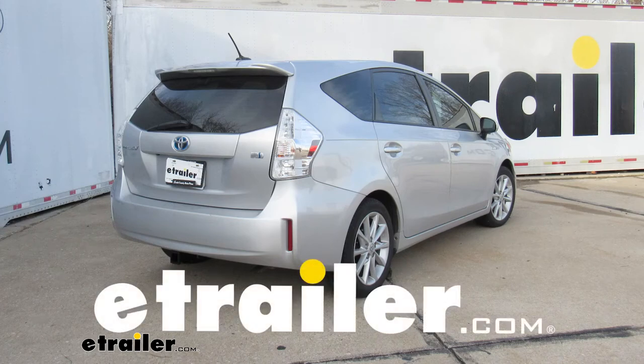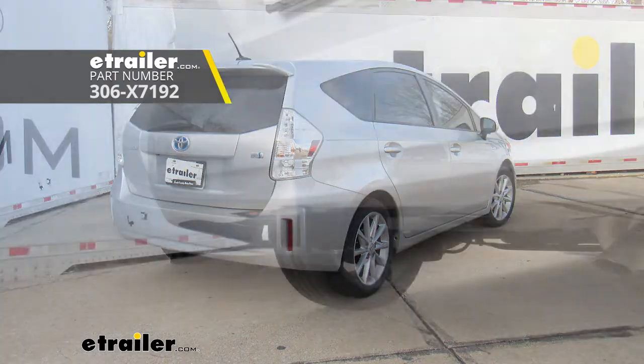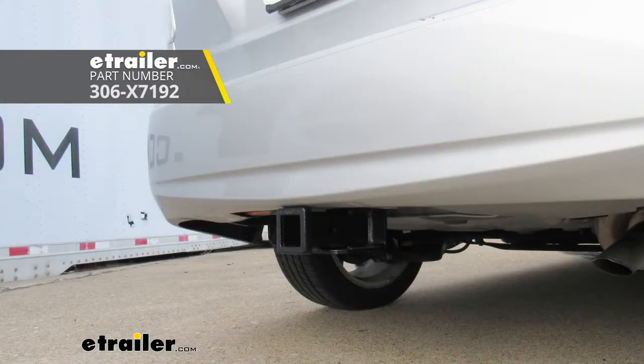Hey everyone, how's it going? Today we're going to be going over and showing you how to install the EcoHitch Stealth Trailer Hitch Receiver here on our 2014 Toyota Prius V.